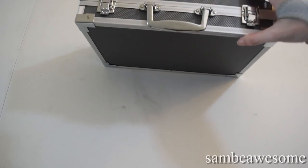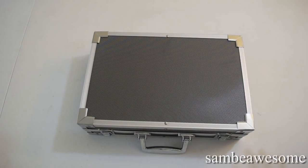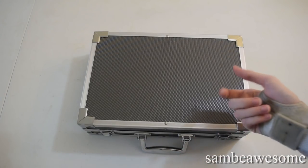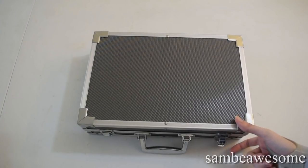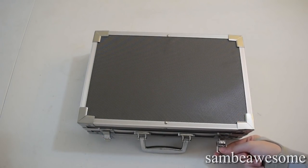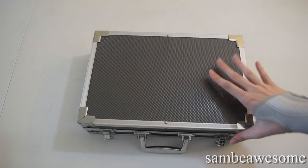So without further ado, let's look at this baby. Probably the first thing you might notice is that this thing is quite big and quite heavy. The case is really nice though — it's nice and hard and feels like it's really protecting the stuff on the inside. I wish these little clasps were a bit better; they feel a bit cheap, but whatever.